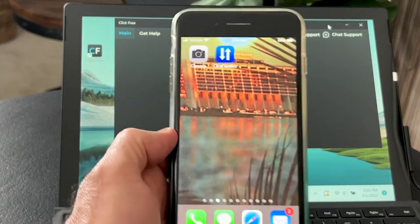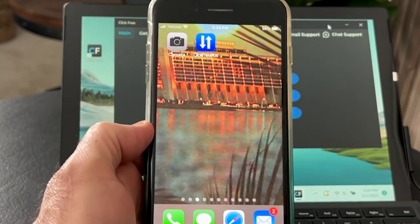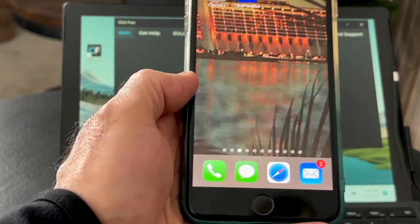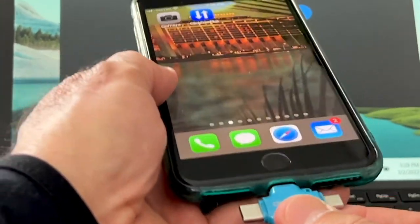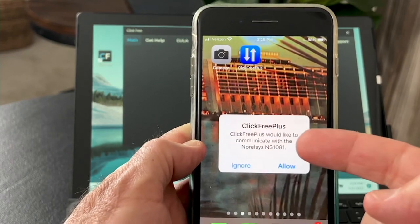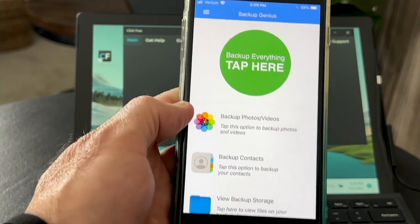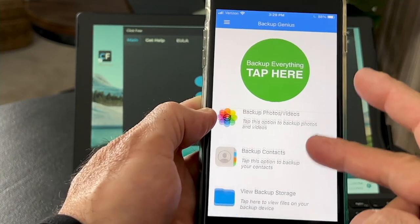It's this simple. You basically take a phone — it could be Apple, it could be Android — and you plug in your Click Free device after you download the Click Free Plus app. For those of you going, will it work with my phone? The answer is yes. It'll work with any phone, any tablet, any computer. You plug it in and it says, can I have access to your pictures? And you say sure. Then you open it up and it gives you a bunch of options — first one is to back up the photos and video.